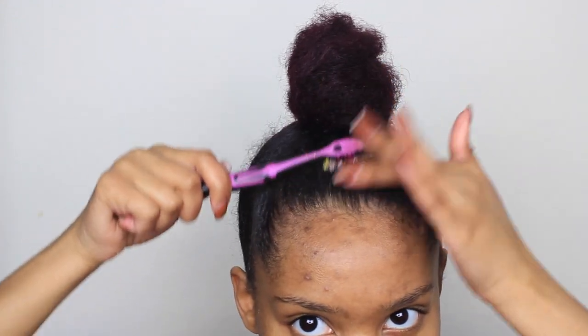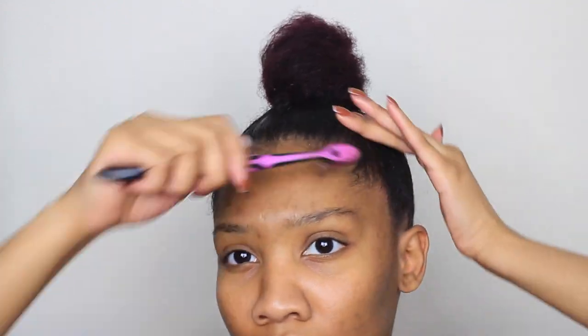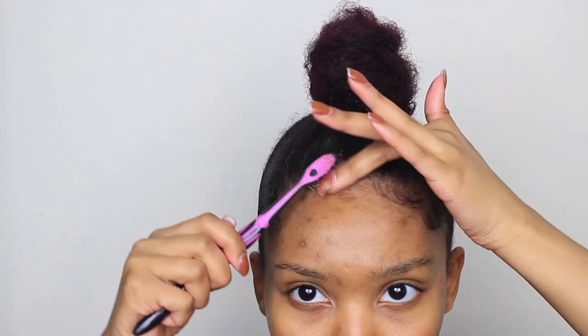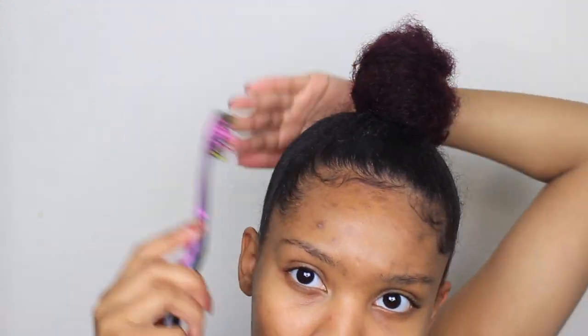Now that I have everything secured and the bun is looking how I like it, I'm going back into the eco styling gel with the hair toothbrush and slicking down my edges a little bit more to make sure everything is nice and smooth. Then I lay down my baby hair. After that, the bun is finished — super quick, super easy. There it is!